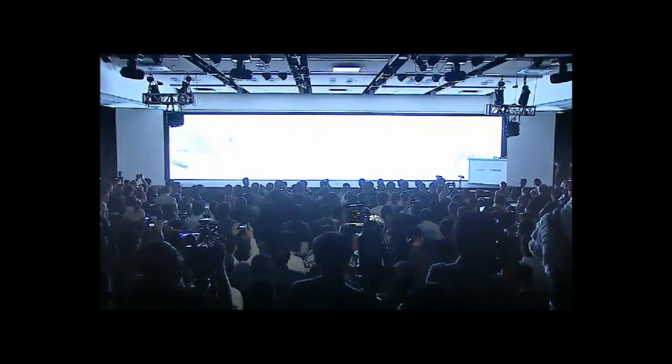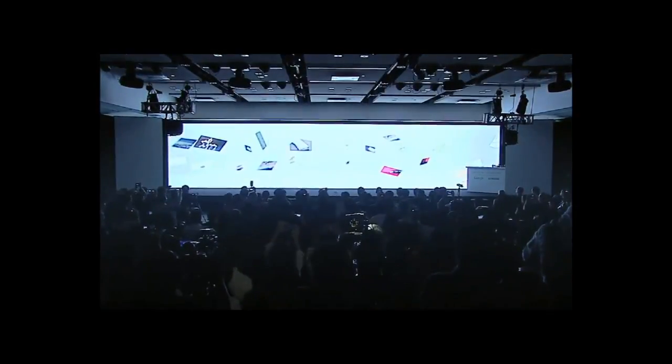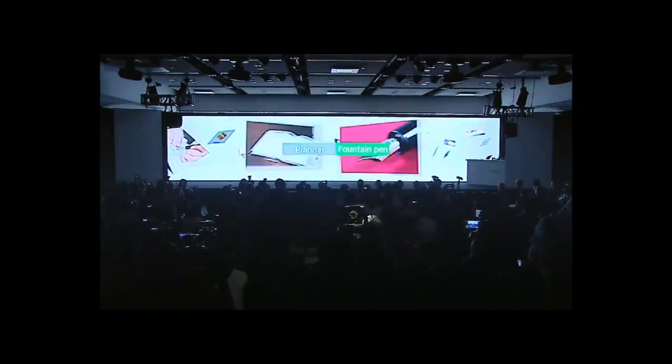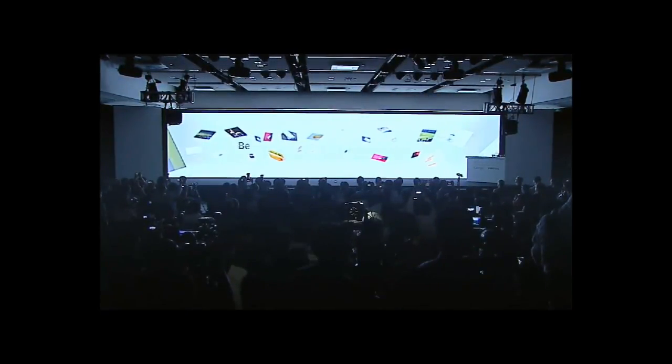Hi, I'm going to be talking today about Ice Cream Sandwich and Samsung Galaxy Nexus. Ice Cream Sandwich was unveiled at an event by Android on October 19, I believe, in Hong Kong to many people. Ice Cream Sandwich is Android 4.0, and it was a long-speculated OS that many people were excited about.